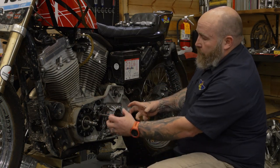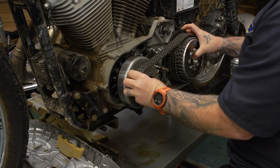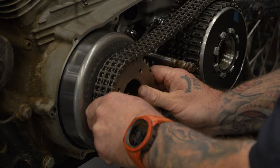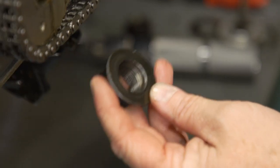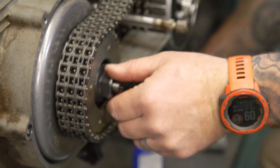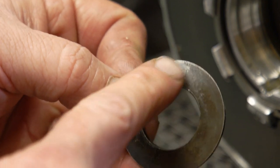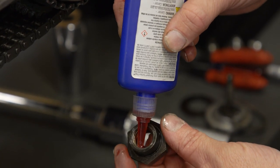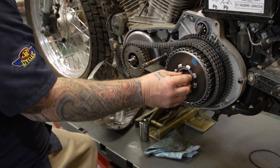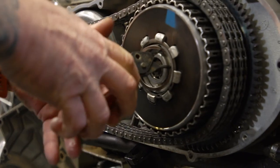Now put the clutch basket and comp sprocket back on. Remember there's a magnet up there so when it goes on it's going to snap down and might get your fingers. Use red Loctite on both nuts. Torque the comp sprocket to 190 to 210 foot-pounds. The first thing that goes in is the washer — it actually says 'out' on it, so make sure that side faces out. The clutch hub nut torques to 70 to 80 foot-pounds, and don't forget it's reverse thread. Then slide the clutch piece in, line up the tabs, put the snap ring in, and put the clutch cover on.